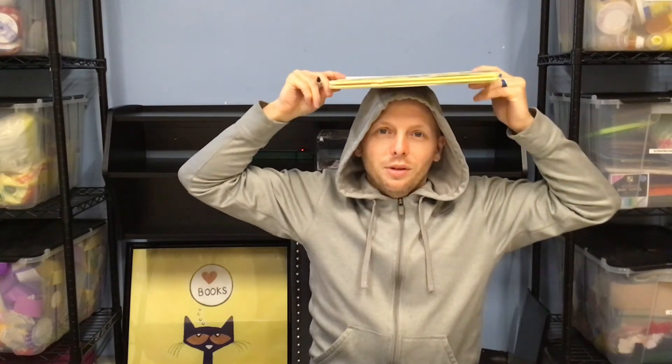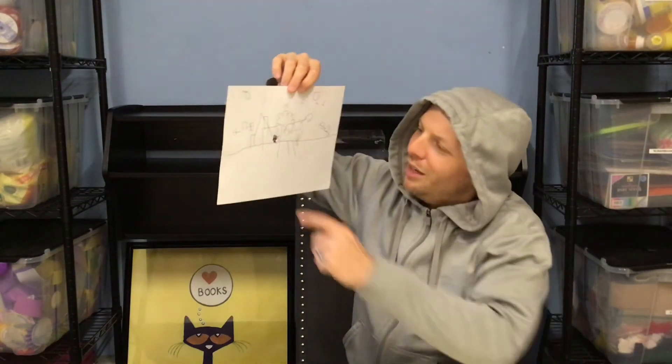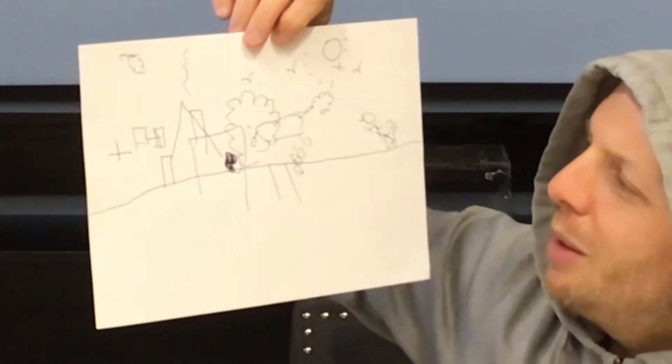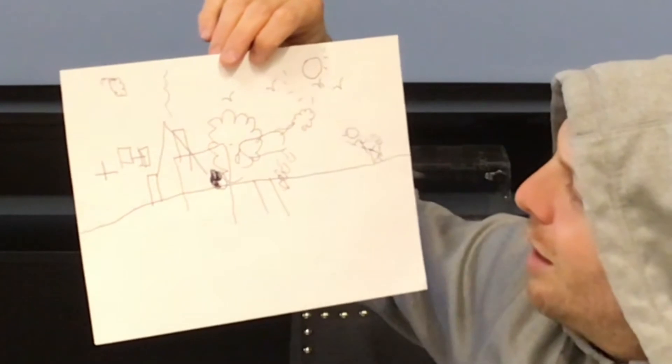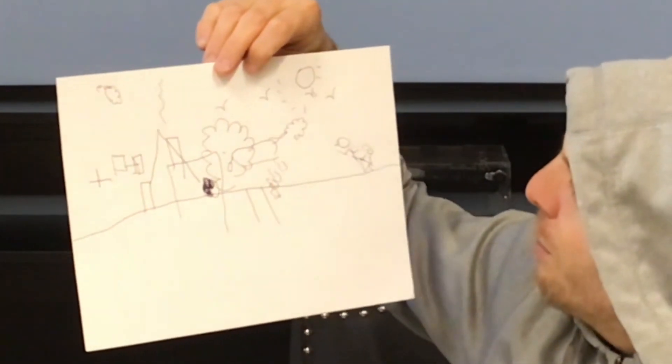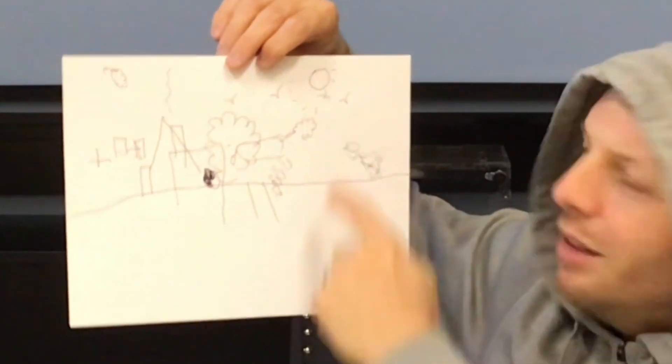Are you ready to find out how our drawings came out? All right, on the count of three — one, two, three. Check it out! Mine is beautiful. How did yours come out? I'll show you mine. That whole time I thought I had drawn the line all the way at the bottom of the paper. You can see the house is here, the nice windows are over outside of the house. There's the dog, which is inside the tree. The people are over here. The birds actually look pretty good and so does the sun.